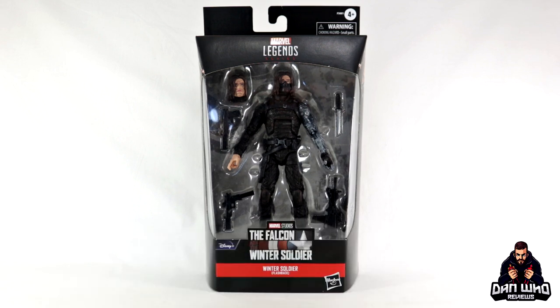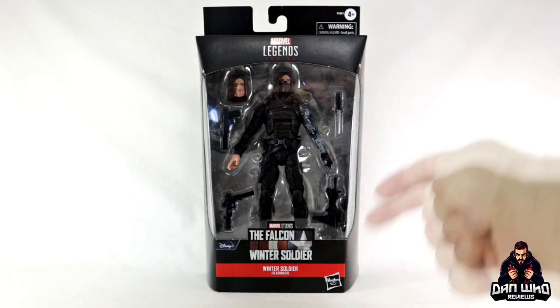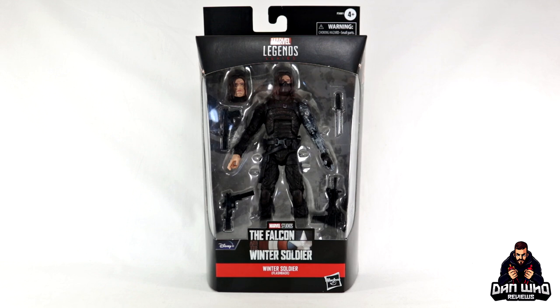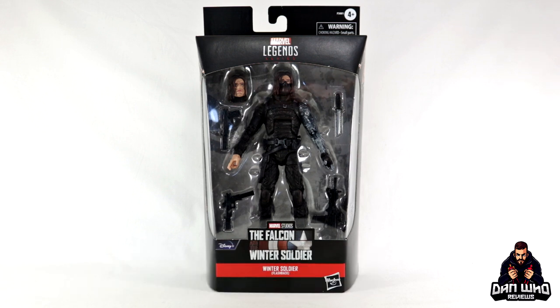Today we are taking a look at the Marvel Legends The Falcon and Winter Soldier flashback version of The Winter Soldier. If you have seen the Disney Plus TV show The Falcon and Winter Soldier, you will know they show flashbacks of when Bucky Barnes was still The Winter Soldier, which gave Hasbro the opportunity to revisit a previously released figure and give us some slight upgrades. I for one never complain about that, as I always want the most accurate versions of characters available on my shelf.